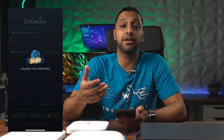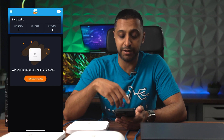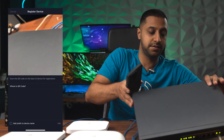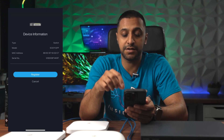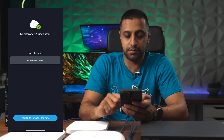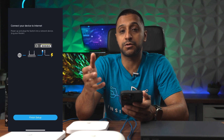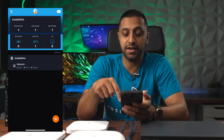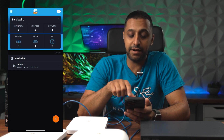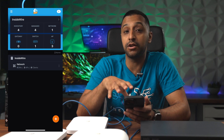Opening the app you'll be asked to sign in, and straight away we have one managed network. To add Ingenious devices, go to register device and scan the QR code on the back of the device. We'll do the switch first — that comes up with the device information, we click register, and name it 'switch'. It asks to assign it to a network site, we click yes and next, then connect it to your router or switch and click finish. We then go ahead and register the three access points. Now on the front screen we have an inventory of four — one switch and three access points.